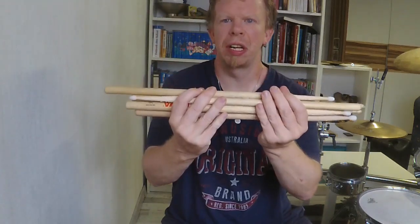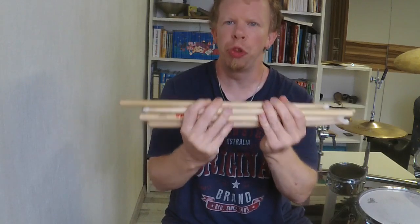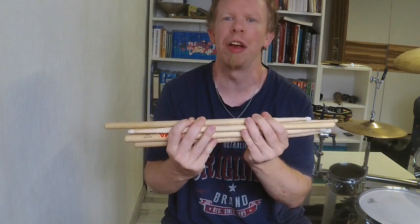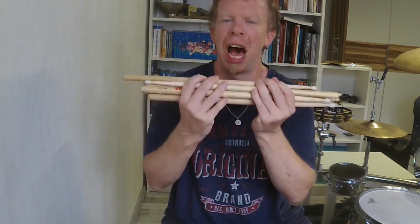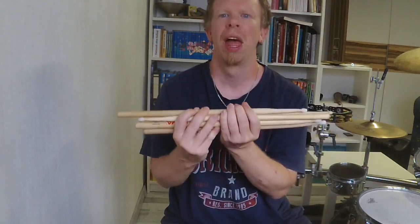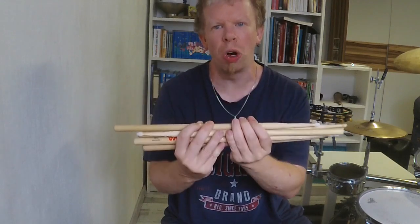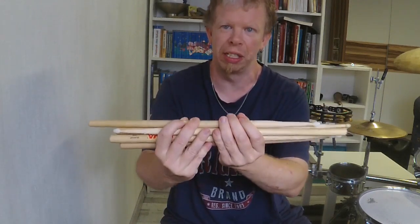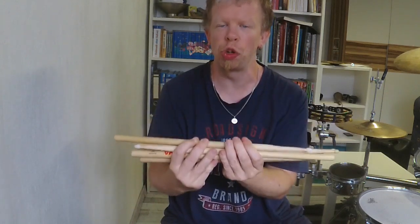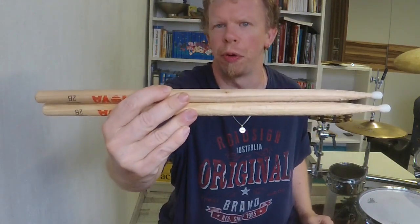What's up everyone! I got some new pairs of sticks recently — two pairs are a birthday present and one pair is a viewer present. I want to show them right now in this video, and this week I will also upload personal opinions about these drumsticks, so stay tuned.